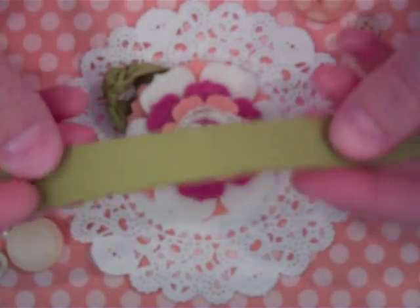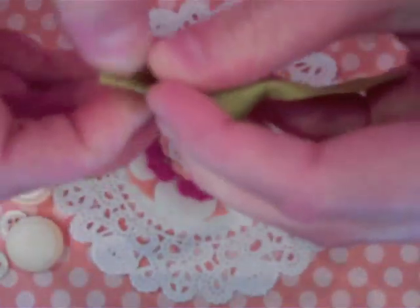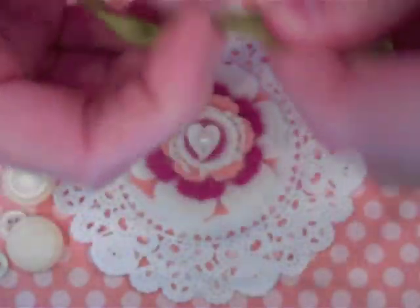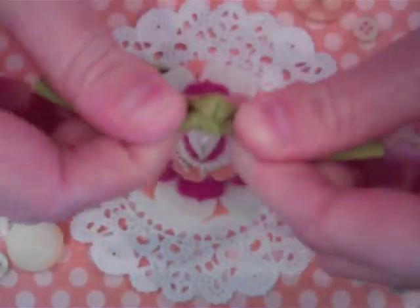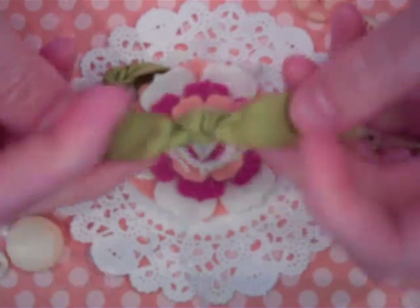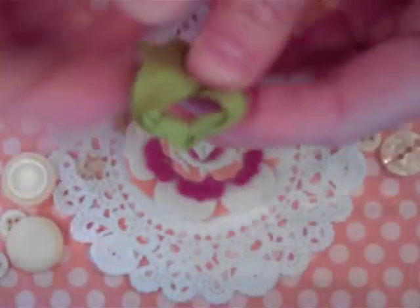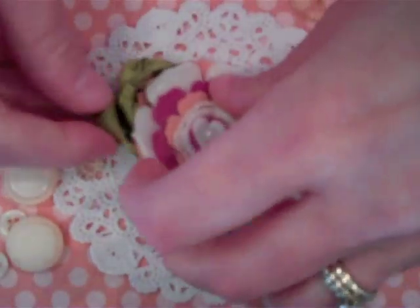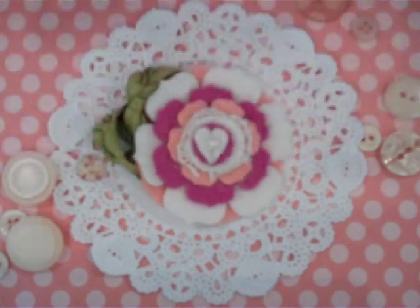Do the same thing with your second strip of grosgrain. Tug to make that center knot quite tight so that you get a shapely little leaf — otherwise it's just kind of a fat, unshapely leaf. Go ahead and arch that, match up your ends and apply your glue, and tuck behind your flower. And there you've got your knotted leaf.